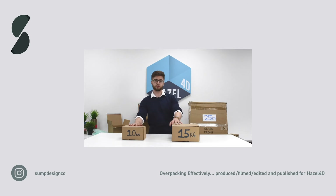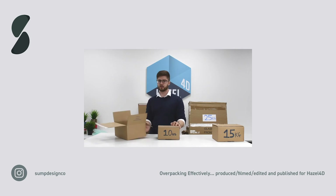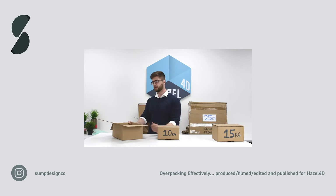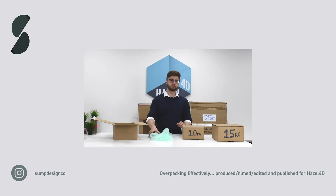We'll start with overpacking this small box. I've chosen an outer carton that's around 30 percent bigger than what I need to pack the item, to leave room for the cushioning materials that create the buffer zone around all sides of the item. As the product is 10 kilograms, I'm using bubble wrap to create the buffer zone around the product.